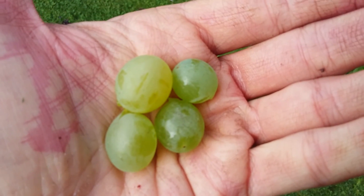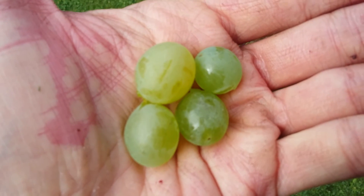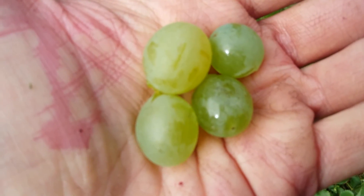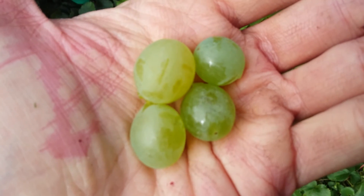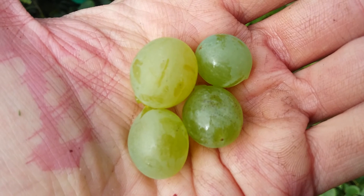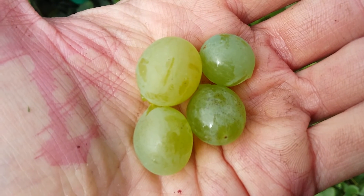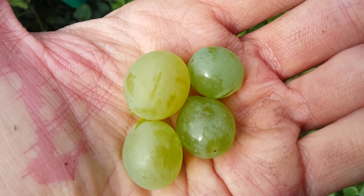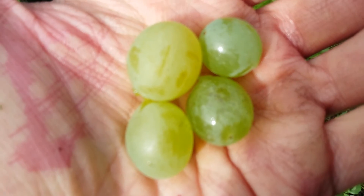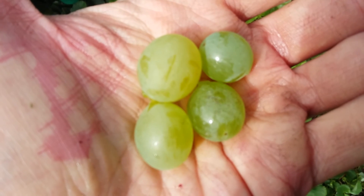The two on the left are ready — you can see they've got that yellowy tinge to the color of them. And the ones on the right are still very clearly green. So you want to pick them when they are sweet and honey-like, when they've got that nice yellow tinge to them.